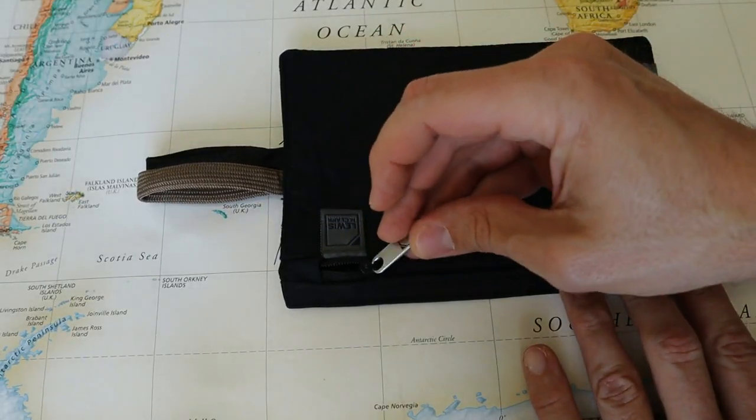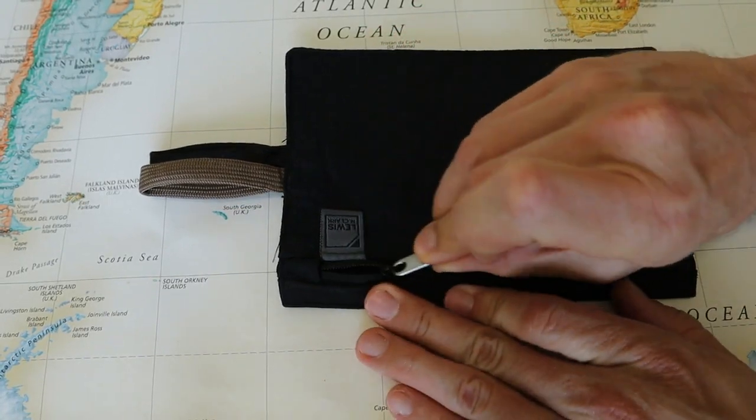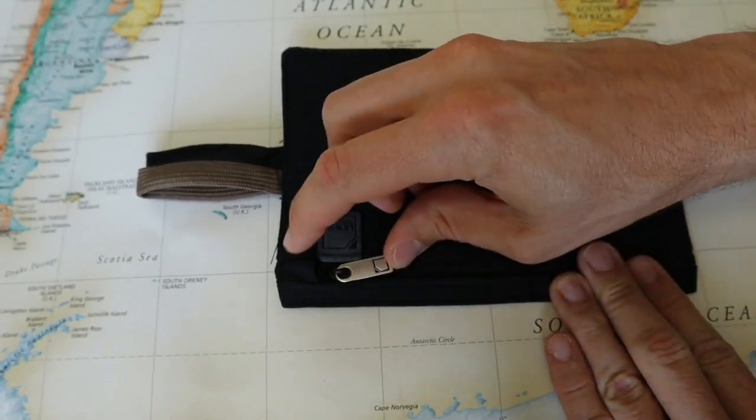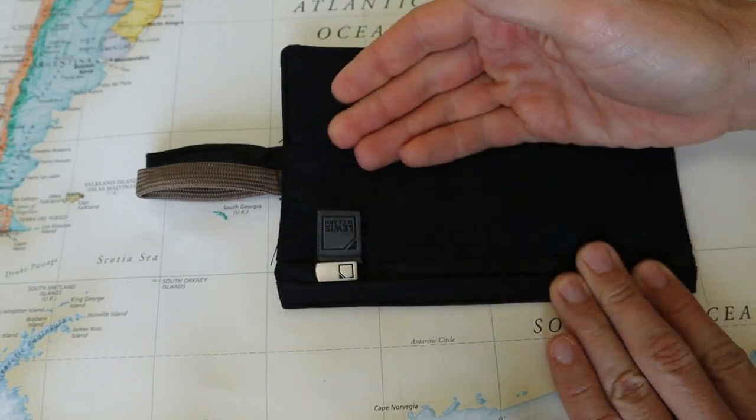There's only one zipper on this travel wallet. There's a front-facing generic Lewis & Clark branded zipper. It has a flat lay zipper pull and it hides in this little fabric flap called a zipper garage, which prevents it from opening on its own.